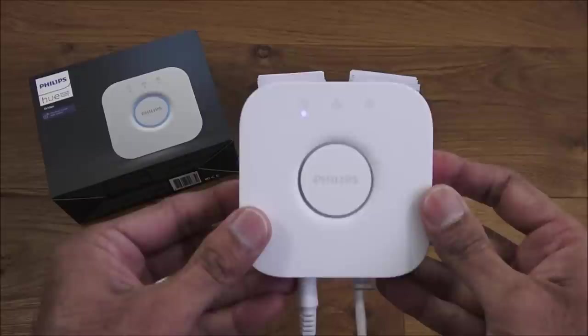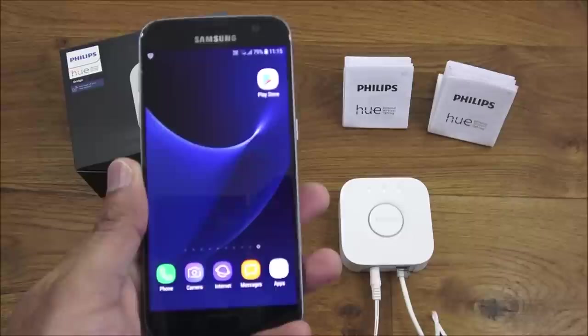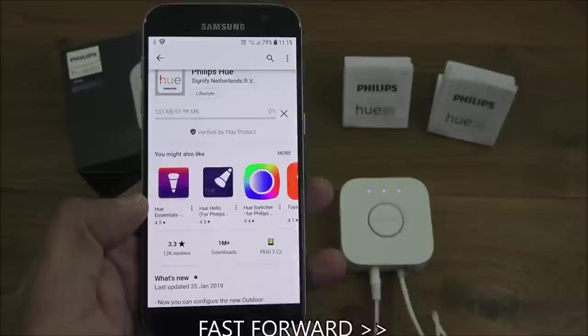Initially we just see the device power up — now we have three lights on the device, so we should be ready to configure. On my Android device, I open the Play Store, search for Philips Hue, and install the app.